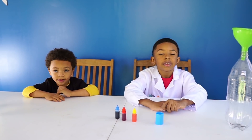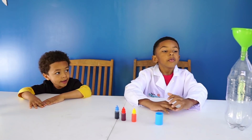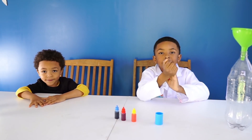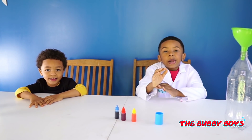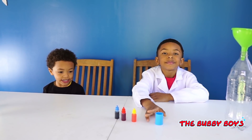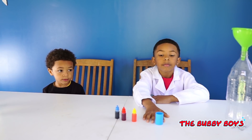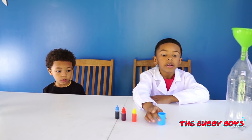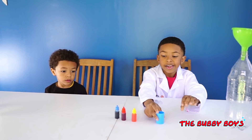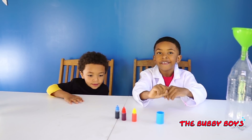All right everybody welcome back to another episode of the Bubby Boys. Aiden, what do we got going on today? We are making a tornado in a bottle. All right, we're going to do a bottle tornado. Are you excited Ari? Yes! All right good job. So we're going to have some fun. We've got two soda bottles and we've got this connector here that is going to help us make the tornado. We're also going to play with a little bit of food coloring, so this should be a lot of fun. Get excited!